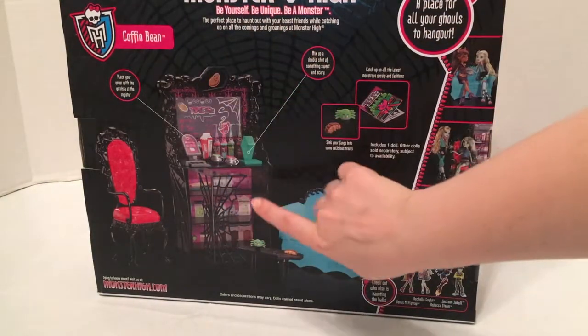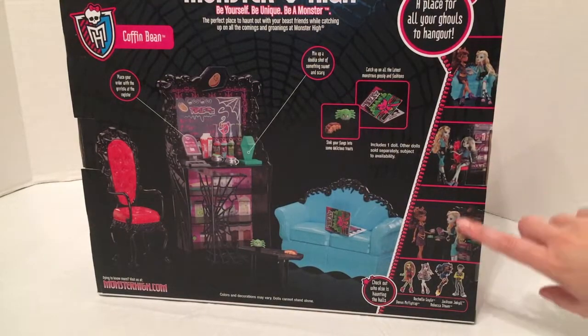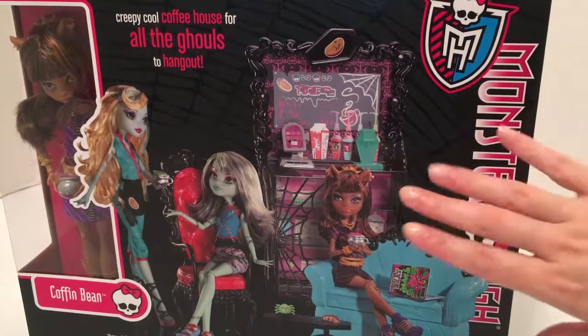There are some accessories on the coffin bean counter, and this awesome-looking chair. There are also details on the side of the box showing other dolls you can add to your collection to hang out at the Coffin Bean. So let's get this set out of the box.